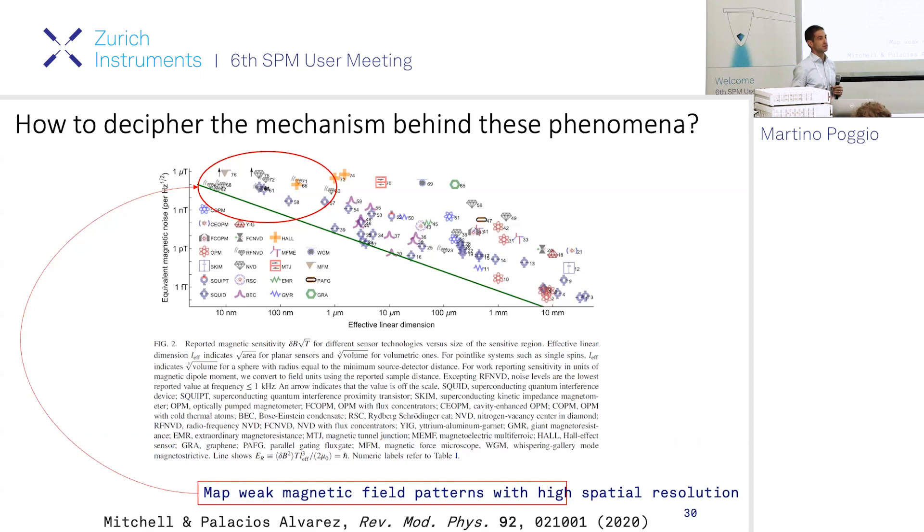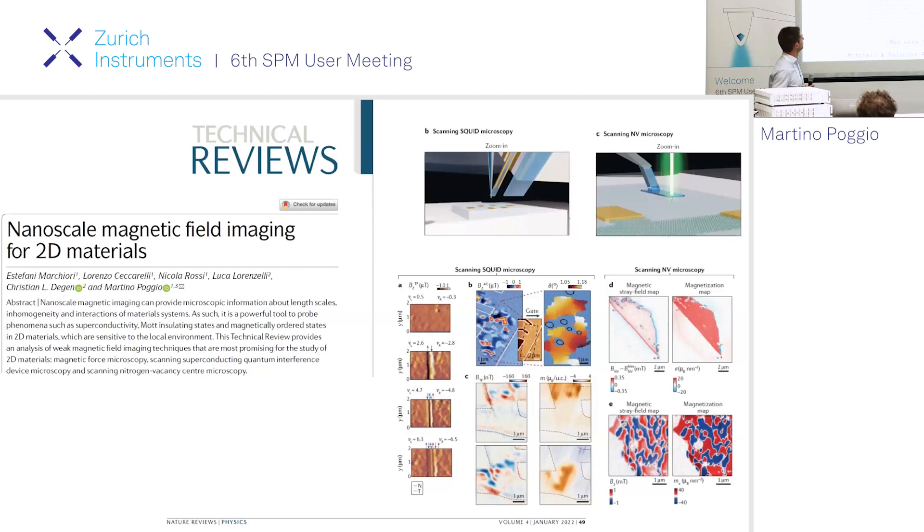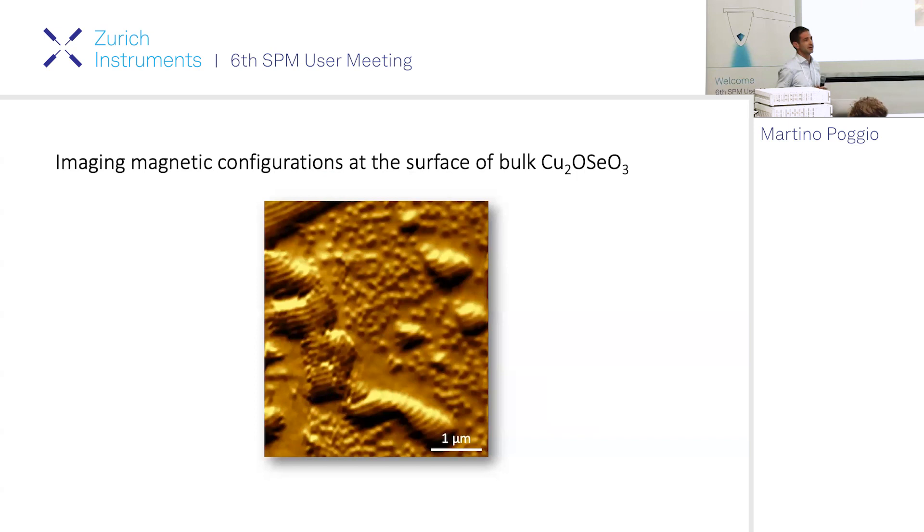If you look at reviews on scanning probe microscopy of magnetic fields, you get plots showing sensitivity on one axis and size on the other, with a kind of fundamental limit. To be sensitive and high resolution you need to operate in that corner, which limits techniques essentially to MFM, scanning SQUID microscopy, and NV center microscopy - the real sensitive and high-resolution scanning probes. I also have a review with Christian Dagan on which scanning probes are best for magnetic imaging in 2D materials.